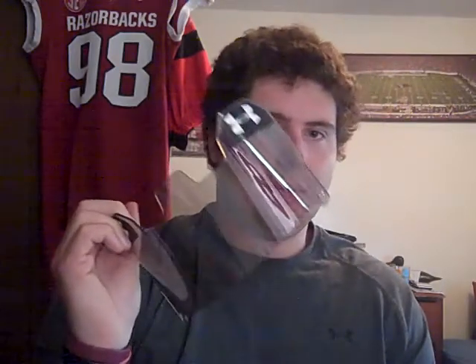Hey, what's going on YouTube, UA Reviews here. Today I've got a frequently asked questions vlog video. We're going to talk about some questions that I get on a popular video review on my main channel — my Under Armour gray mirrored football visor. The one common question I always get on any of my visor videos is: can I wear it in games, can I wear it in high school, can I wear it in youth league?